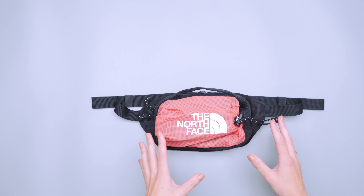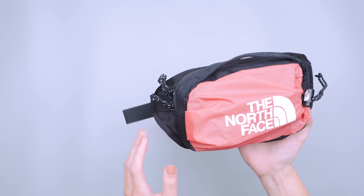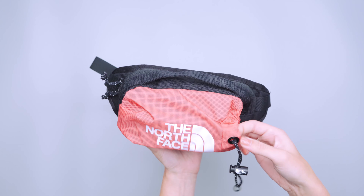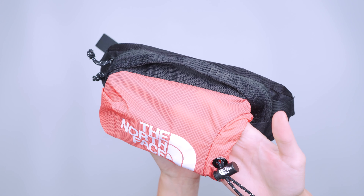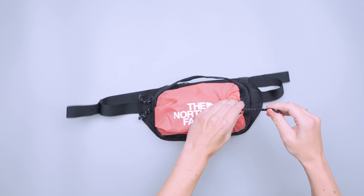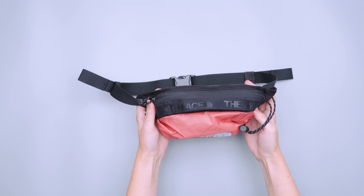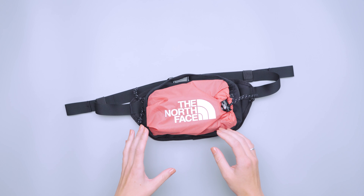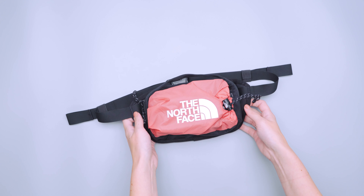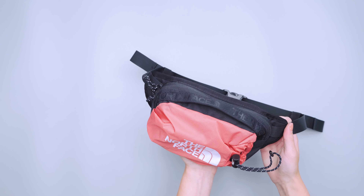Going over the materials, it's a 600D recycled polyester as well as a Cordura ripstop nylon on this outside pouch. This material is a little bit translucent — you can see my fingers through it. Nothing inside is really visible; you can tell that the shape is impacted, but in terms of actual visibility it is a little bit translucent though you can't see too much. These materials are pretty solid — I had no issues with any of them over the course of testing.